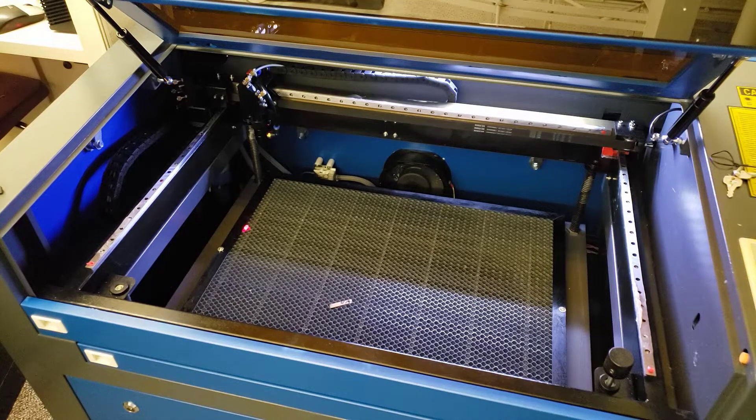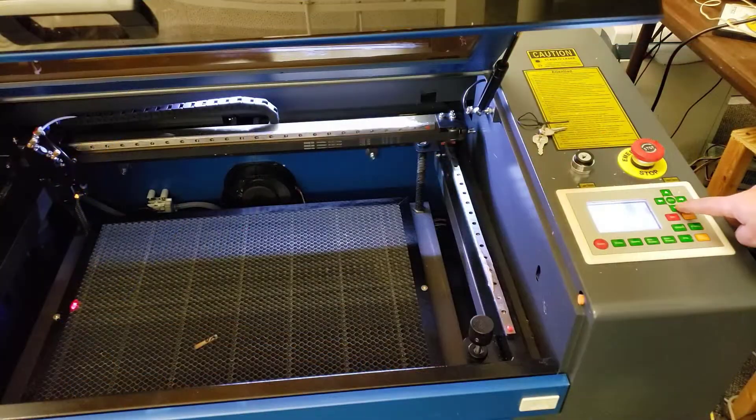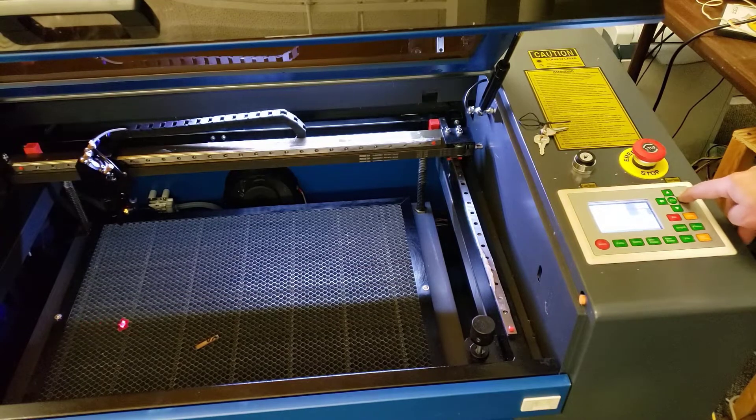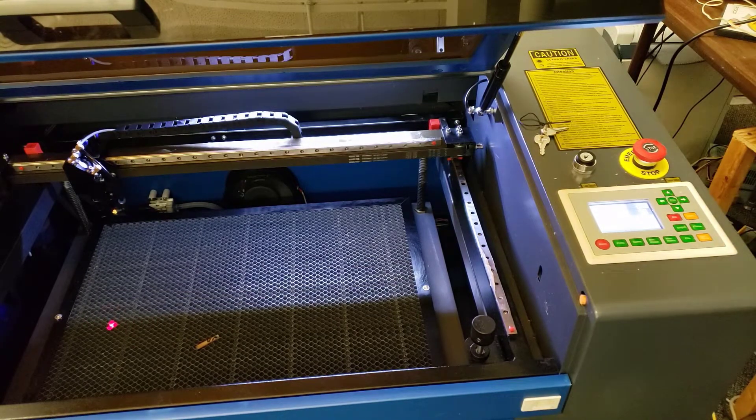You can see we've got our laser dot and the fan in the back is pumping air. We'll do a quick test of the controller — you can see that everything moves like you'd expect. Now I'm going to get to work on how to actually use this thing.